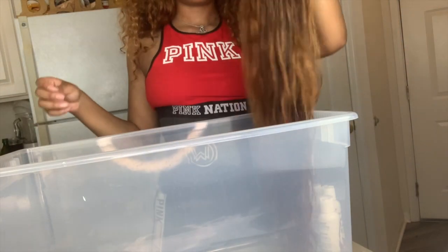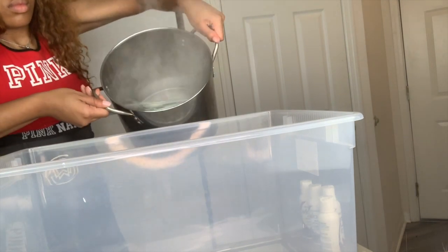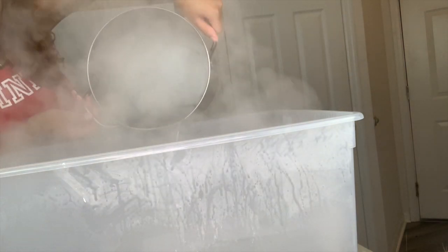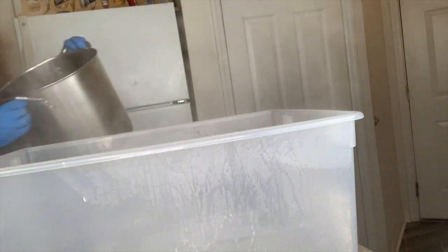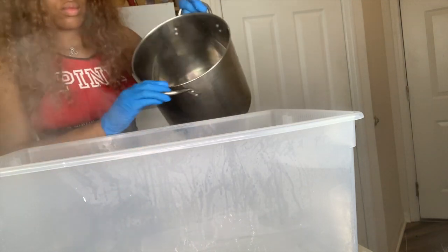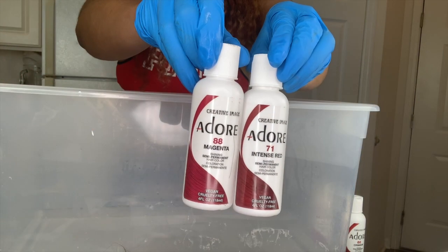Letting it sit in some conditioner for about two and a half hours and then letting it air dry definitely revived this hair — it's bouncy, it's full, it's looking right. I let some water boil on the stove and I'm using a whole pot of that hot water, then going in after with a cold pot of water. All right, on to the coloring process.